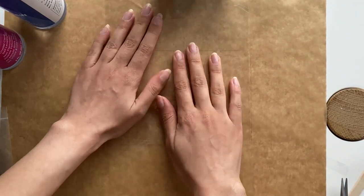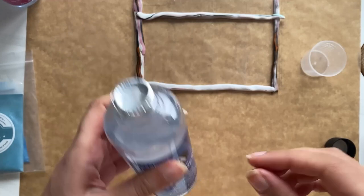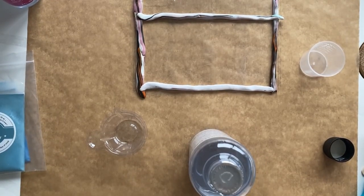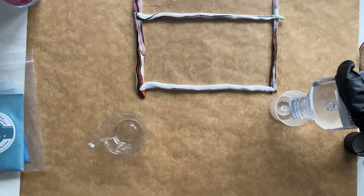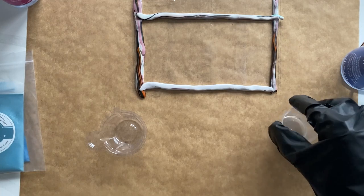Then I roll some scrap polymer clay and stick it around the marked area on the tape. It should act as a fence so the resin stays in this area — it's sort of like a tray.